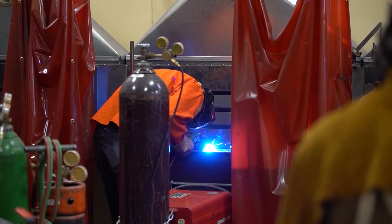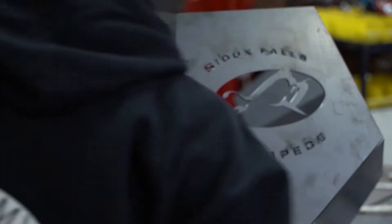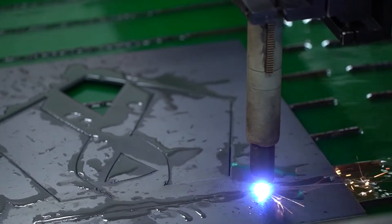We made fire pits for the raffle. We're cutting them out with the plasma cutter, welding it all together, grinding the welds down, and painting them so we can get them raffled off. We even made one for the stampede so we can raffle that off too and represent the CT Academy.